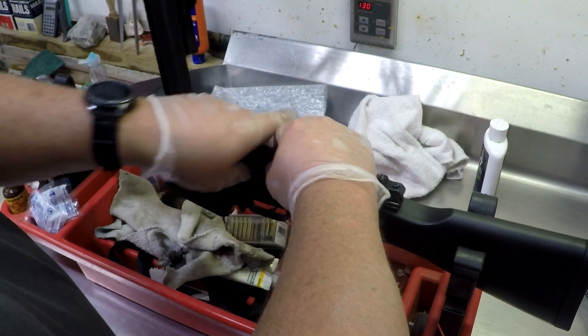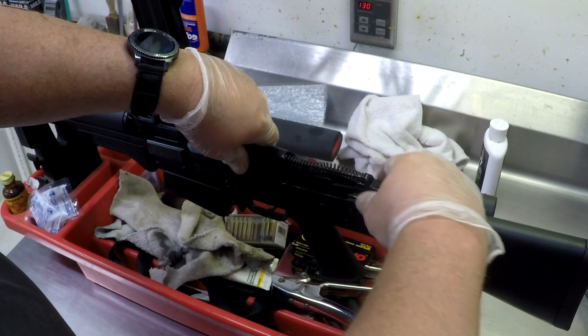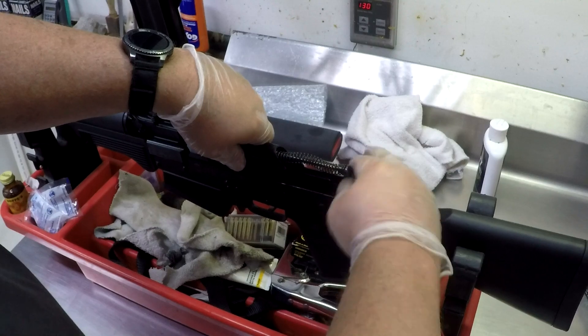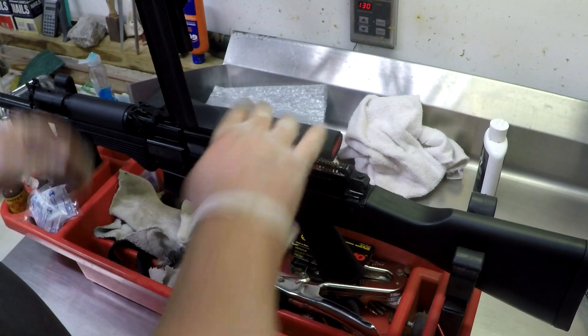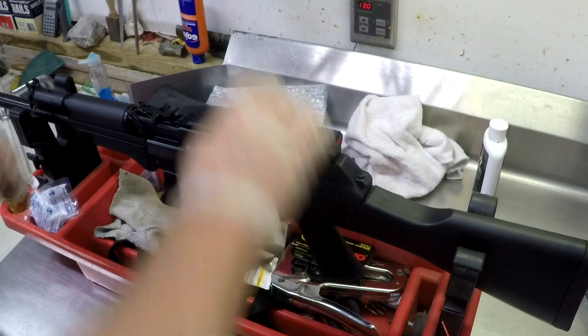Then your recoil spring goes in and the dust cover guides in right there — it's a plastic piece, no big deal. Just make sure this part gets underneath there because that's what locks it into place. That's your takedown button that holds the whole thing together, and we're done.